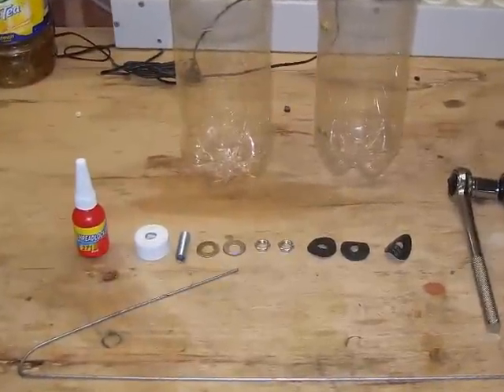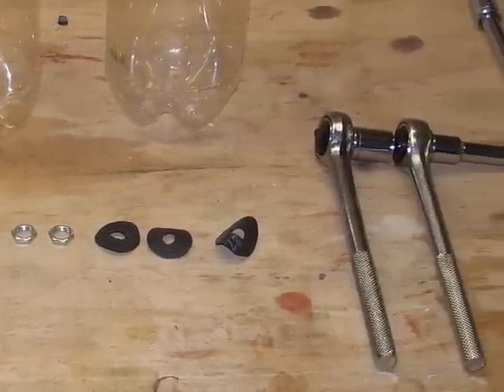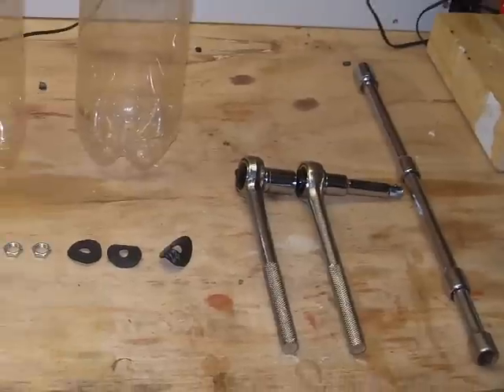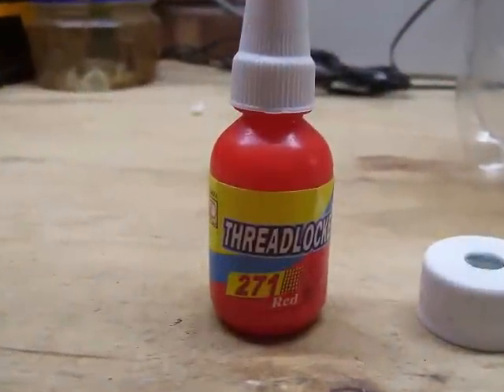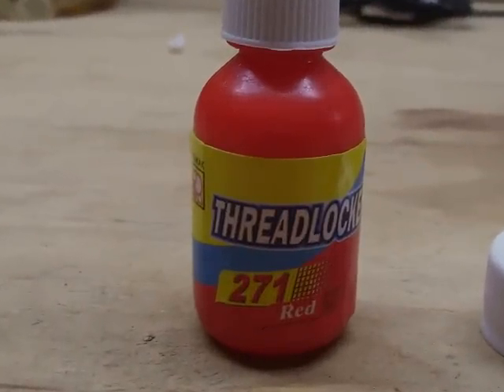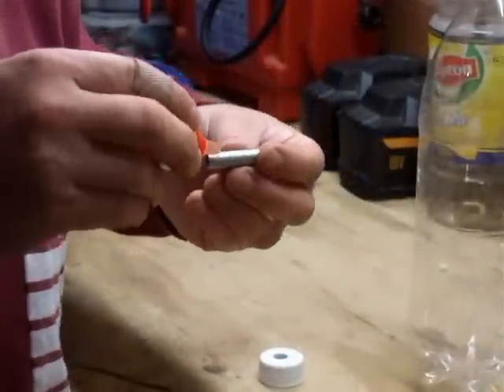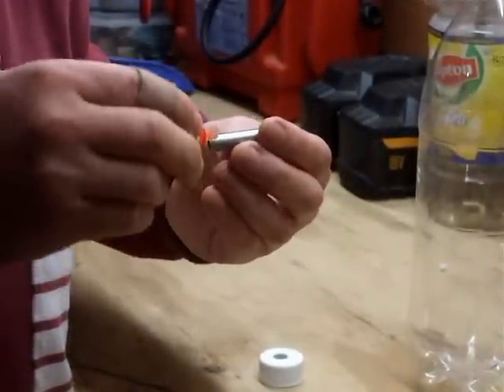Here are all the pieces we're going to use: the threaded lamp rod, the gaskets, some tools, a couple of bottles, and a coat hanger. We use thread lock on one end of the threaded lamp rod — you don't need this but it makes it a little bit easier. That's the end that goes inside the bottle, so only do it on one end, not both ends.